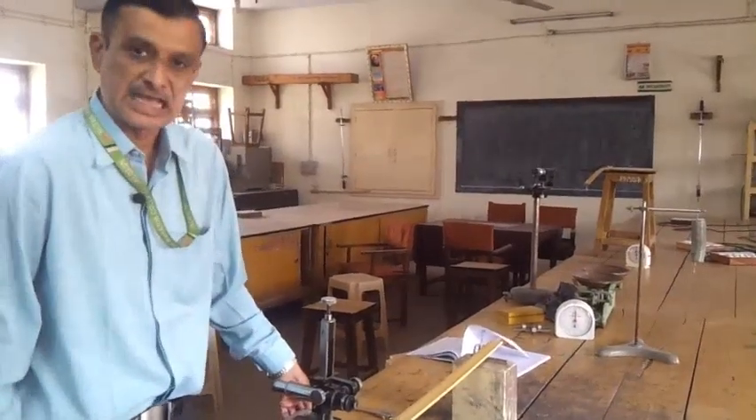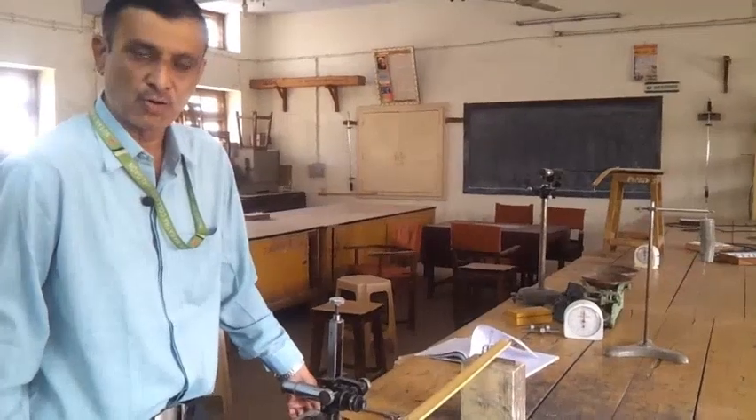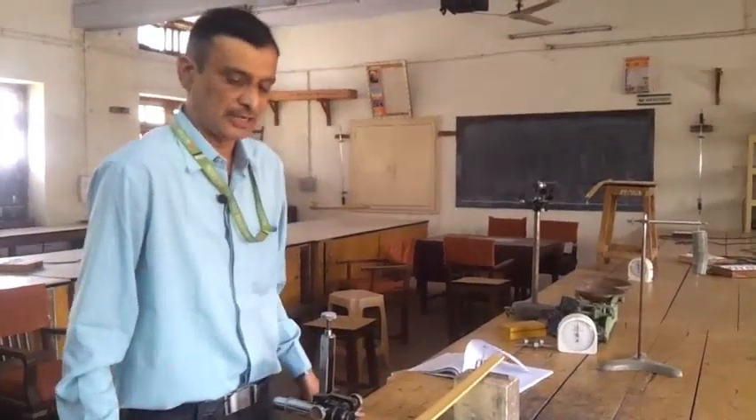Today we have the last practical, which is to determine the Young's modulus of the material. The given material of the bar should be wood, steel, or any suitable material.